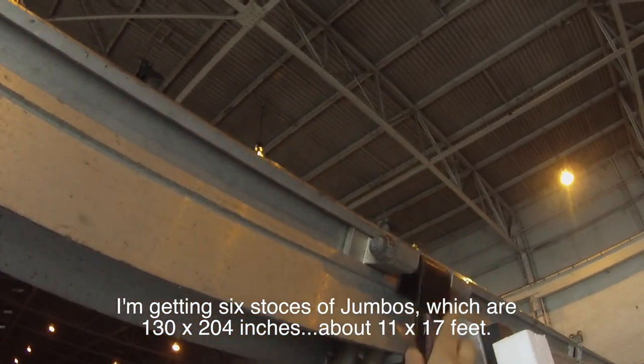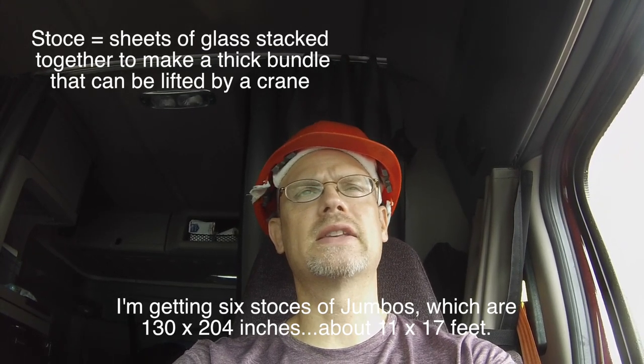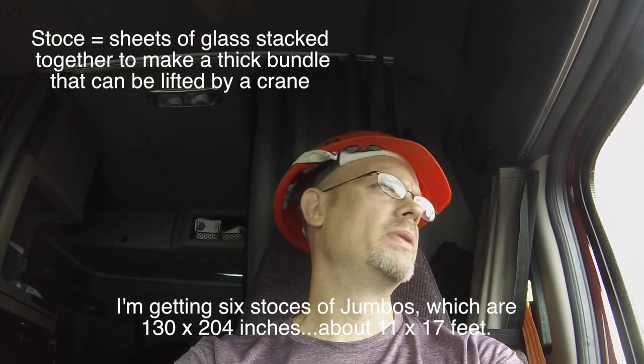I'm getting six stoces of jumbos, which are 130 by 204 inches, which is about 11 by 17 feet. I'm picking up here again in Churchill, Tennessee, and heading to Secaucus, New Jersey for Monday, tomorrow night at 6 o'clock. So I'll get loaded today, get some miles behind me, and then finish it up tomorrow and arrive at the customer. There is parking at the customer, which is nice, so if I'm out of hours I can just stop there.